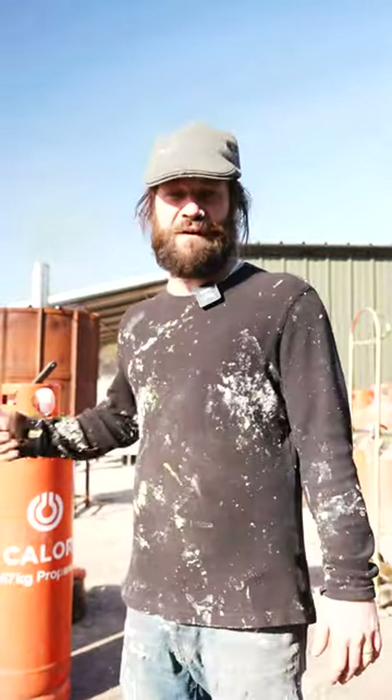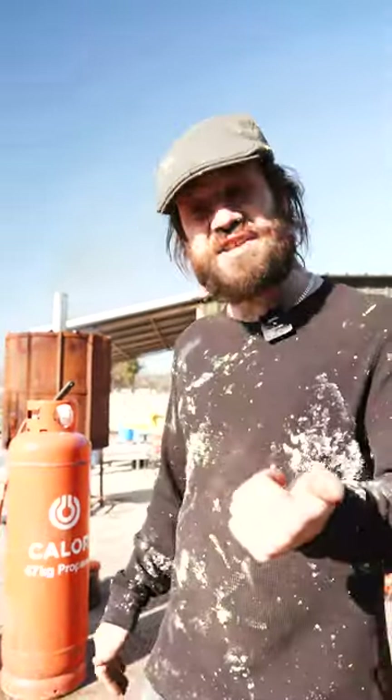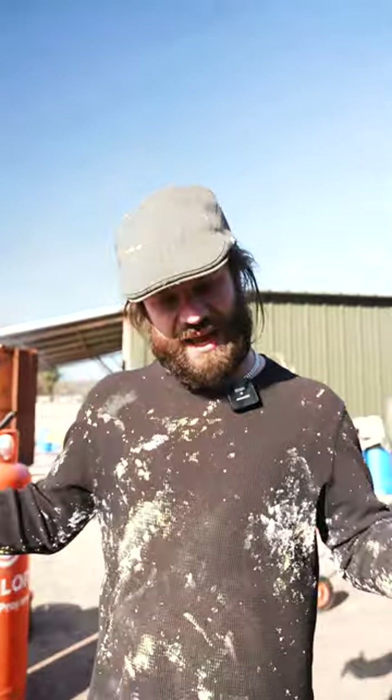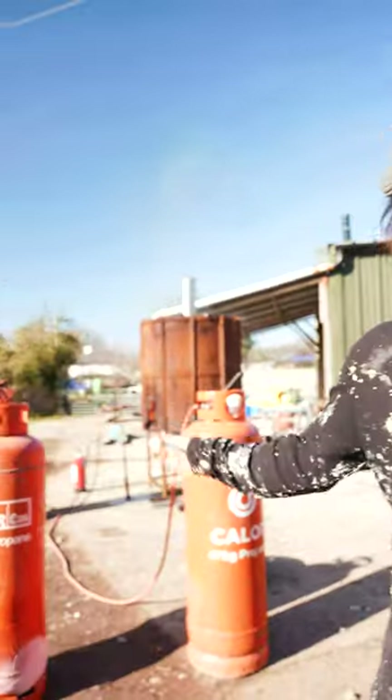This is a constant thing we have to be doing. The next addition to the foundry is getting a big tank equivalent to twelve 47-kilo bottles, and we won't have this problem again.